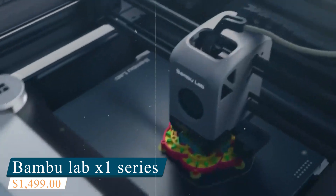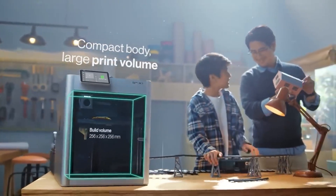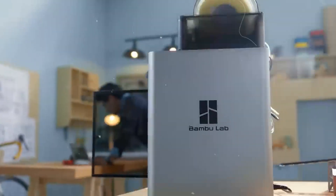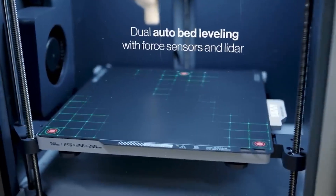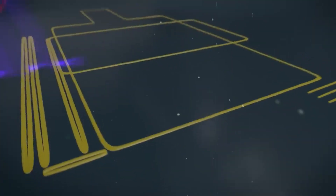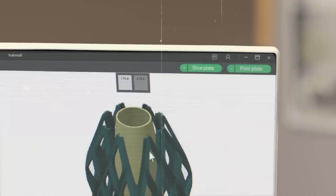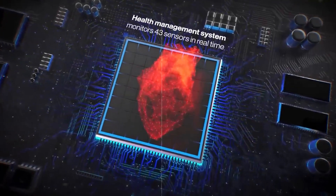Number one: the Bambu Lab X1 Series. The Bambu Lab X1 Series is a standout in the multi-color 3D printing world — a top-tier option built for pros and serious enthusiasts who want speed, precision, and minimal hands-on maintenance. With a 256 x 256 x 256 mm build volume, it's large enough for prototypes, production runs, and high-detail models alike. One of its most impressive features is the LiDAR-assisted bed leveling system, which automatically scans the print bed and first layer using sensors and AI, helping catch issues before they ruin your print — like having a built-in quality control system. The AMS (Automatic Material System) supports up to four filaments per unit and is expandable, so you can scale up your multi-color and multi-material prints with ease.